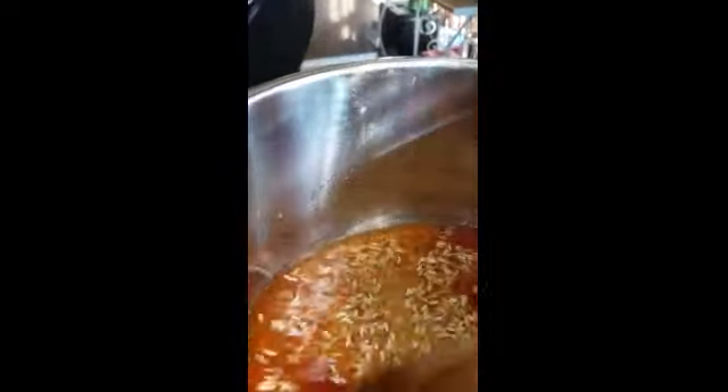For some reason, the rice kind of floats to the top when it's fried, so I'm a little concerned. I'm going to add just a little bit more water — not too much, just to be on the safe side. As you can see, it's a bright orange. I'm going to stir it around. I think I may need a little bit more salsa, so I'll be putting a little bit more in. It's nice and thick and chunky.